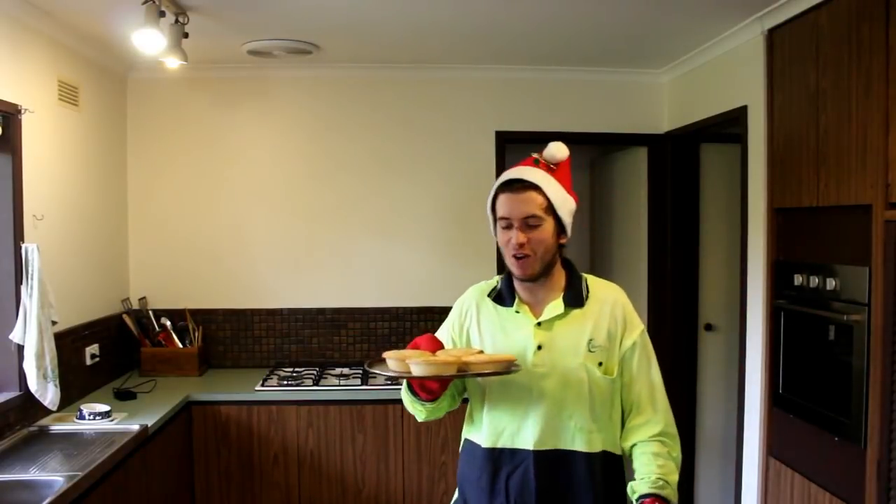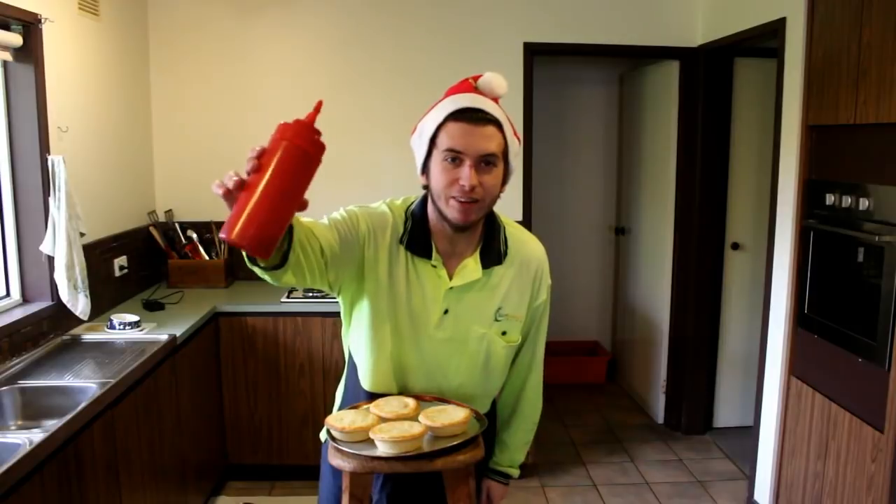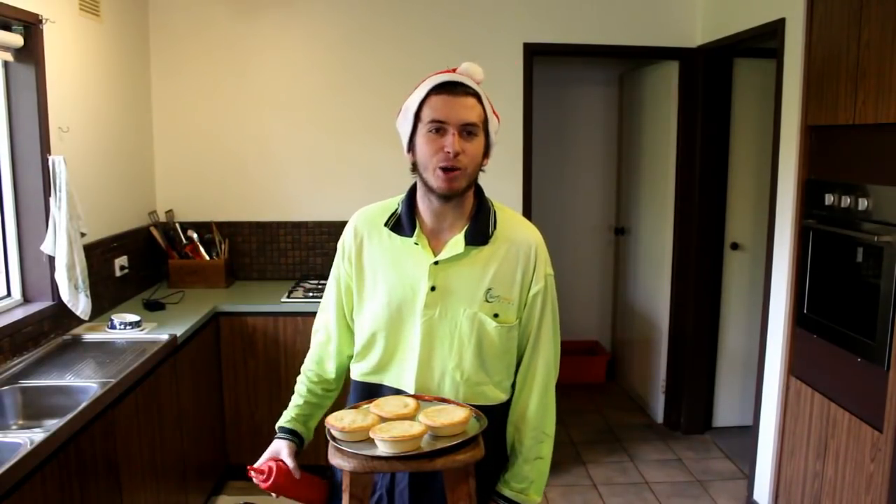Let's go. Geez, they're hot. Look at that. Second ingredient: dead horse. It's a non-negotiable. I don't care if you're bloody tomato intolerant, you've got to whack a little bit on your pies.